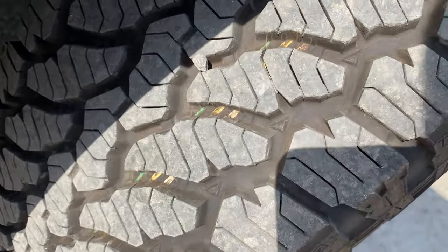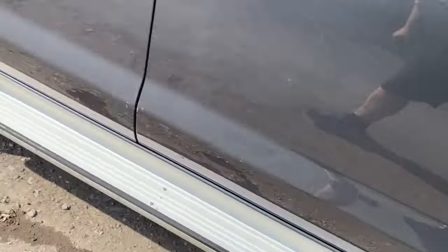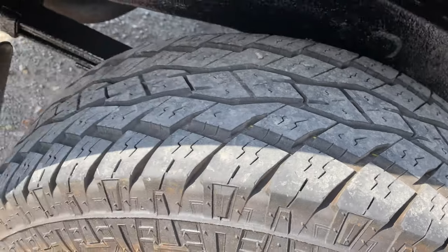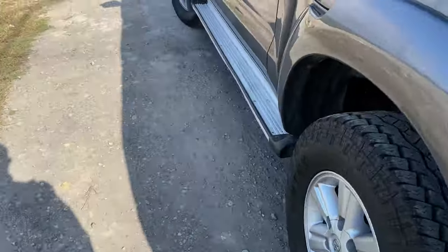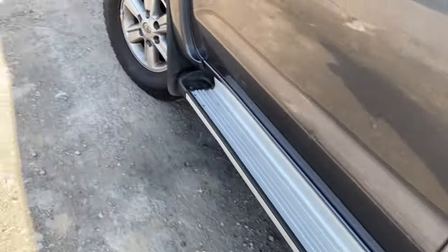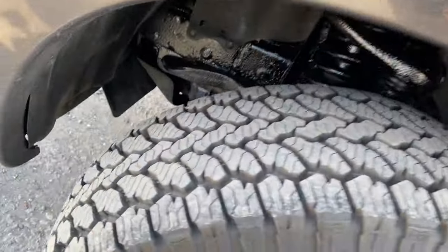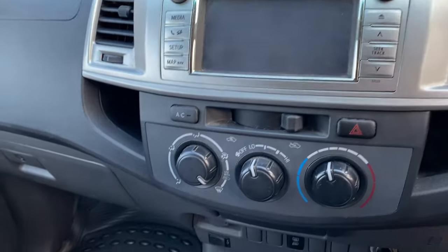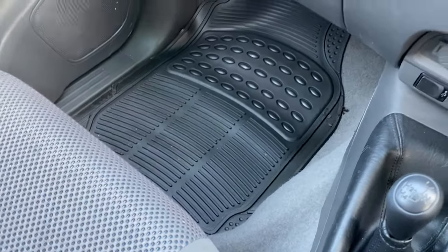Tyre-wise, we seem to be relatively new, to be fair. That looks all right, and this looks virtually brand new. And this time it even came with my favourite thing in the world — rubber floor mats.